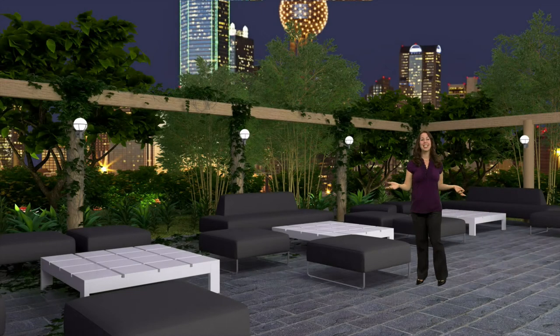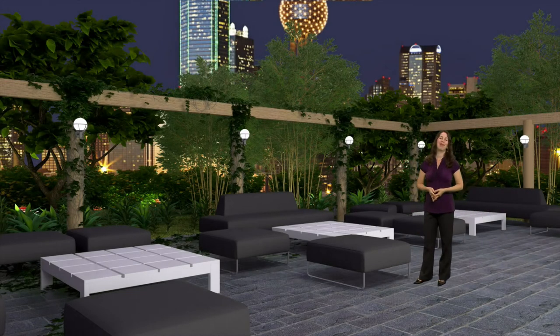Our outdoor patio set lets you create a serene, calming atmosphere for your video production. This set provides the perfect backdrop for travel segments, lifestyle reports, even yoga instruction.